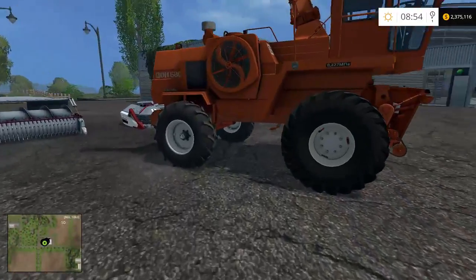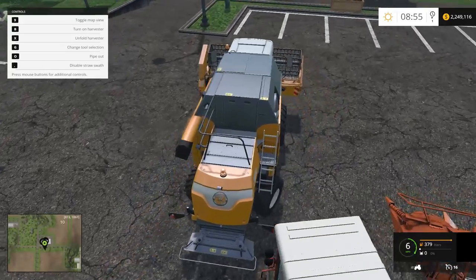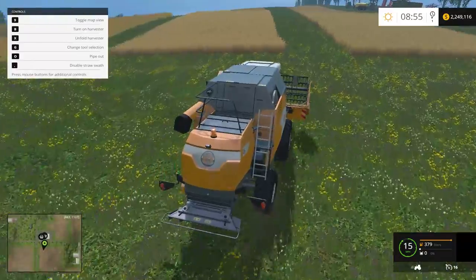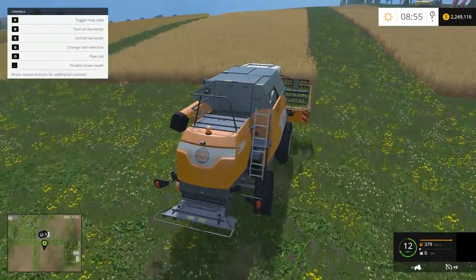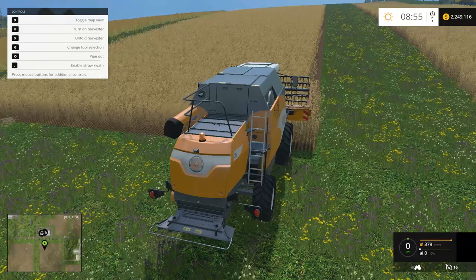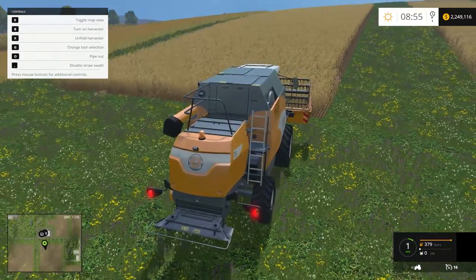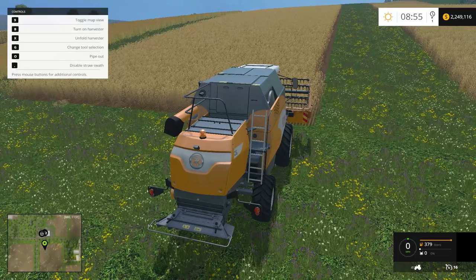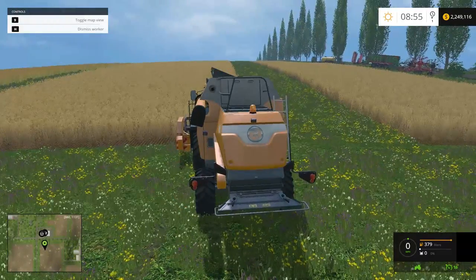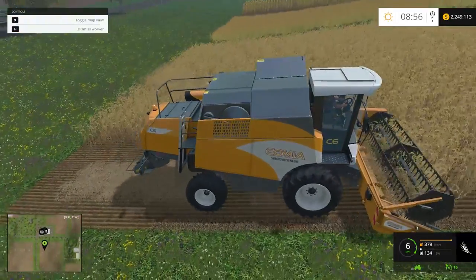Let's start with the pickup unit. We're going to grab our trusty Rosenlöw C6 and run over to make a straw swath. To enable the straw swath you use your comma key - right now it says 'disable' which means it's enabled, it's kind of backwards. So the straw swath is enabled. I'm going to hire a worker - he's going to run up the field and leave a swath of material for us to pick up.